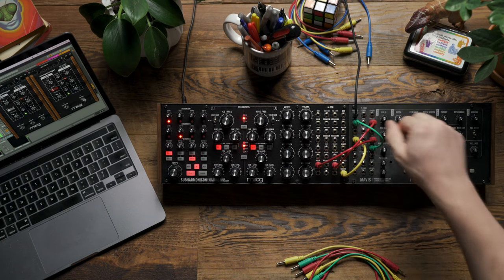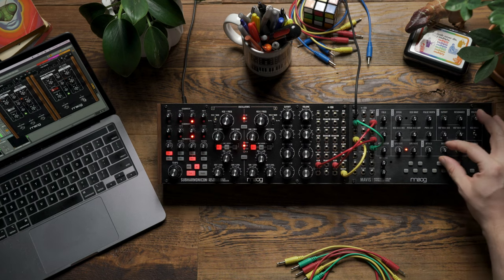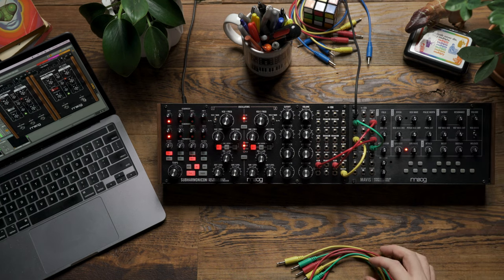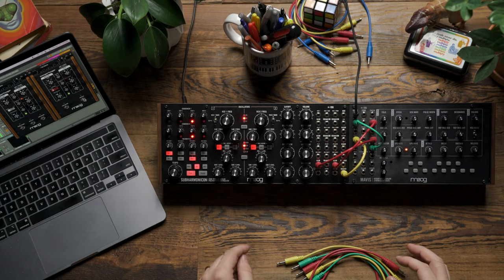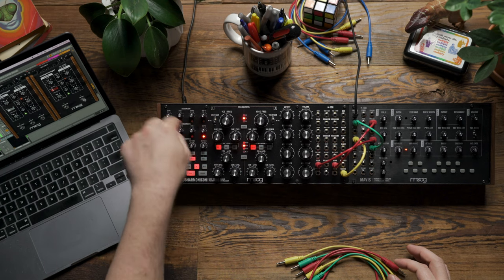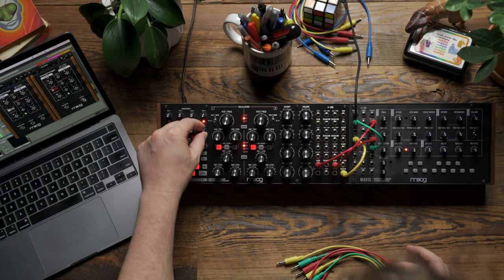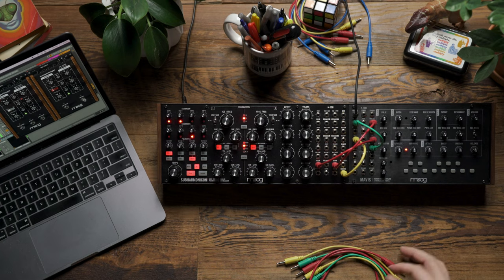Now when I turn the level 1 up, we're going to hear the two voltages getting combined to form a new sequence. You can hear a sequence that feels much longer than four steps. It's a combination of two four-step sequences, but because the two sequencers are moving out of time with each other, we're getting unique combinations of the steps as they move. I can also adjust sequencer 2's knobs to control some of the pitch movement happening on Mavis.